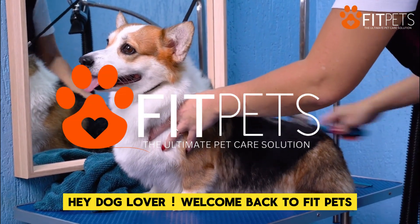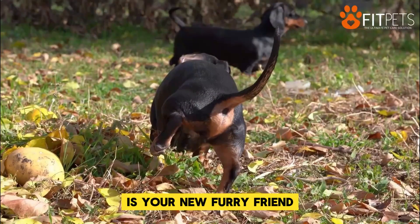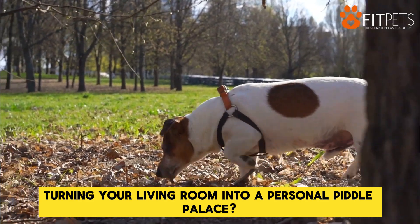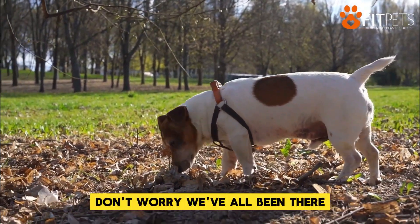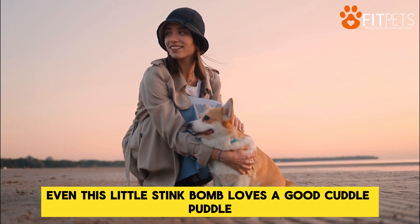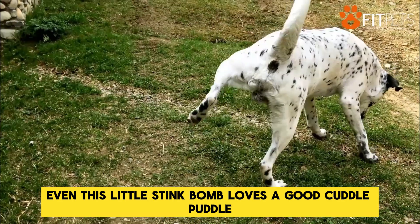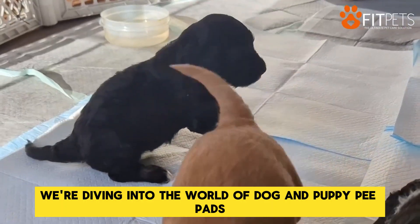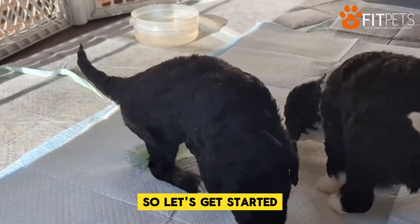Hey dog lover, welcome back to Fit Pets. Is your new furry friend turning your living room into a personal piddle palace? Don't worry, we've all been there. Even this little stink bomb loves a good cuddle puddle, but maybe not on the carpet. Today we're diving into the world of dog and puppy pee pads. So let's get started.